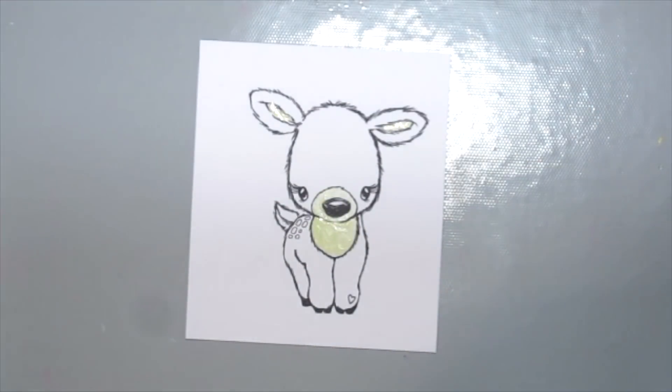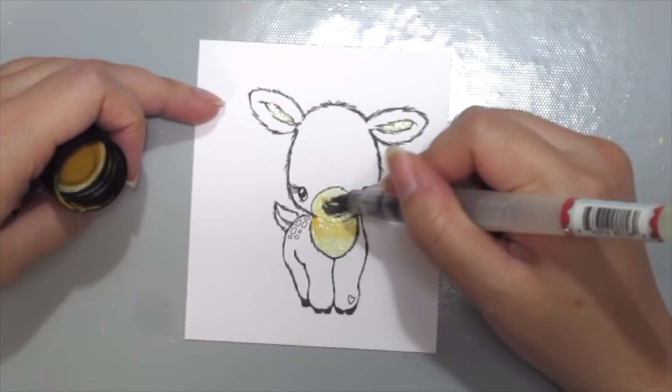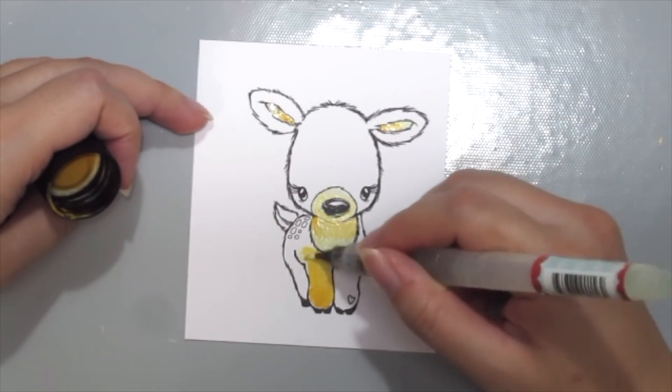Next I'm grabbing the Wild Honey Distress paint and now I'm adding some shadowing to her body. As you can see, the paints are blending really well, and you can always add more water to just spread the paint around.